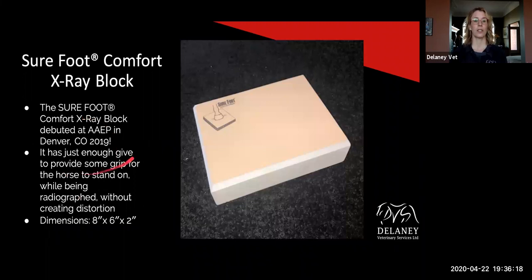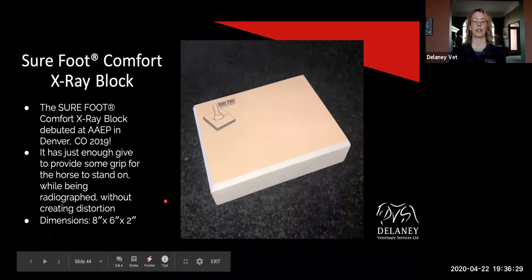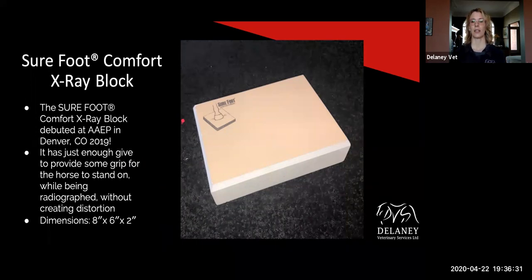This is something for clinic use — basically it's your x-ray block but they've got a Surefoot surface on it. It just has a little bit better traction, a little bit of give for more comfort. So you can slide the x-ray right into the block.